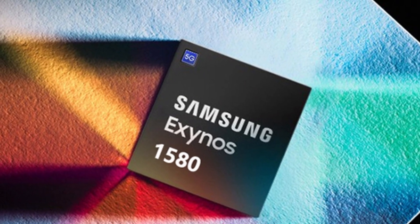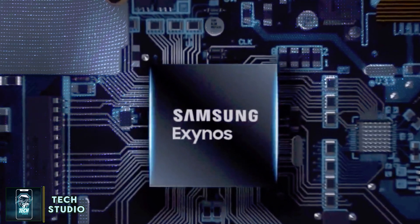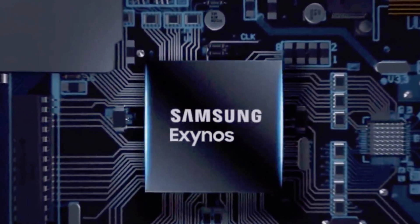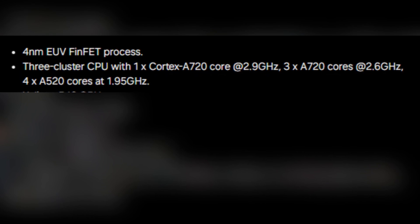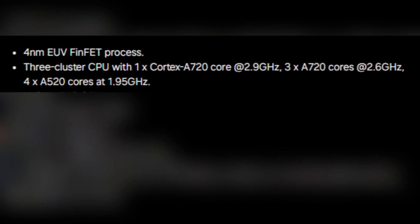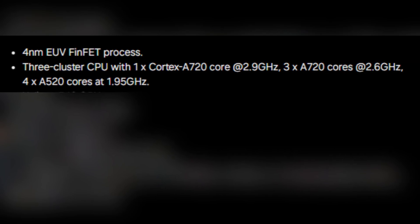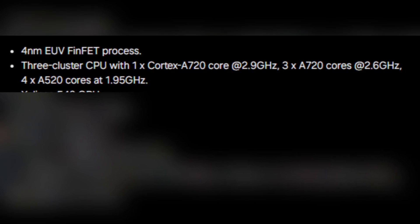Let's get into the specs of the Exynos 1580. Samsung's tagline for this chip is 'super smooth, extremely efficient,' and it's hard not to agree when we look at what it brings to the table. First up, there's a state-of-the-art 4nm eFET process, crucial for performance and power efficiency. Then there's the three-cluster CPU setup featuring one Cortex-A720 core clocked at 2.9 GHz, three additional A720 cores at 2.6 GHz, and four A520 cores running at 1.95 GHz.